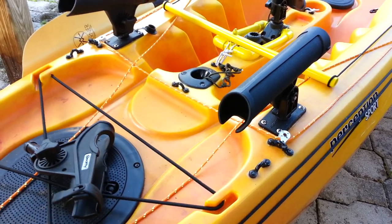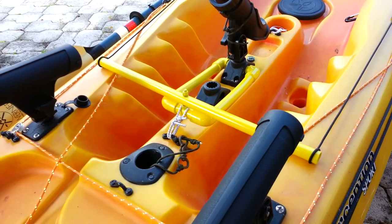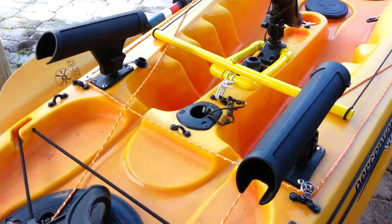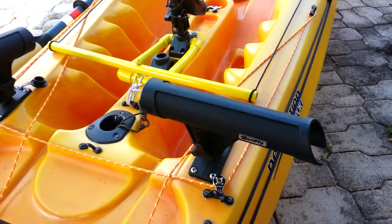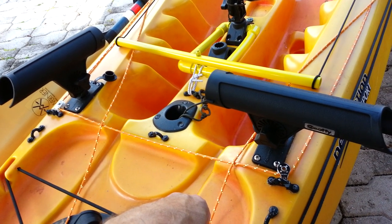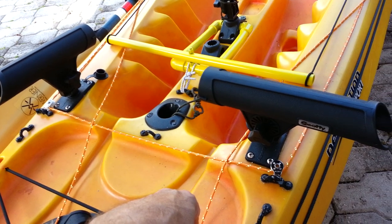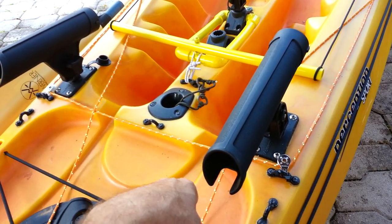I've got an extra Scotty mount that I had laying around, not sure what to do with it yet. I've got these Scotty mounts here and I actually use these for outriggers. I made a set of outriggers just like they have on yakgear.com, but I didn't pay the $170 — I made them myself. I also doubled these up as extra rod holders.